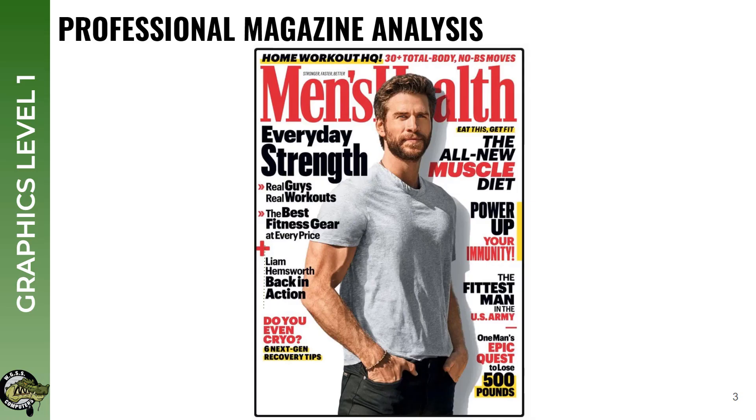Let's break it down a little bit. This is a magazine called Men's Health, and I think this might be Mr. Martin's before he actually started teaching.